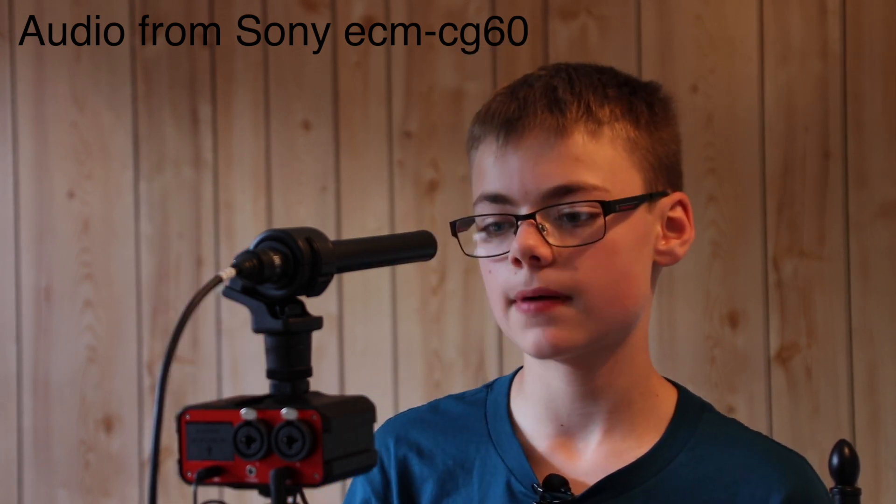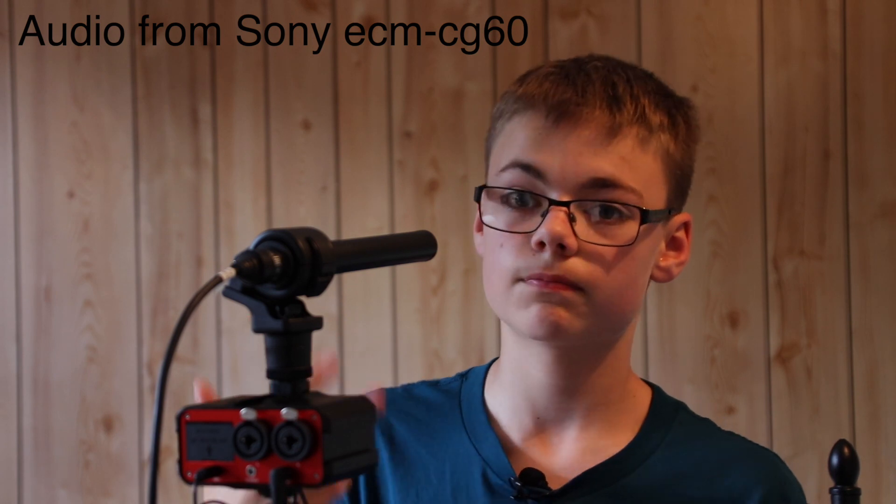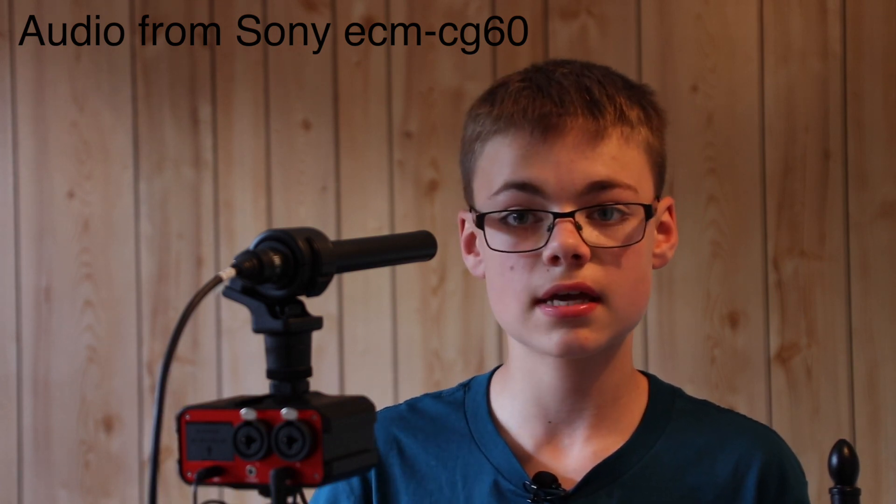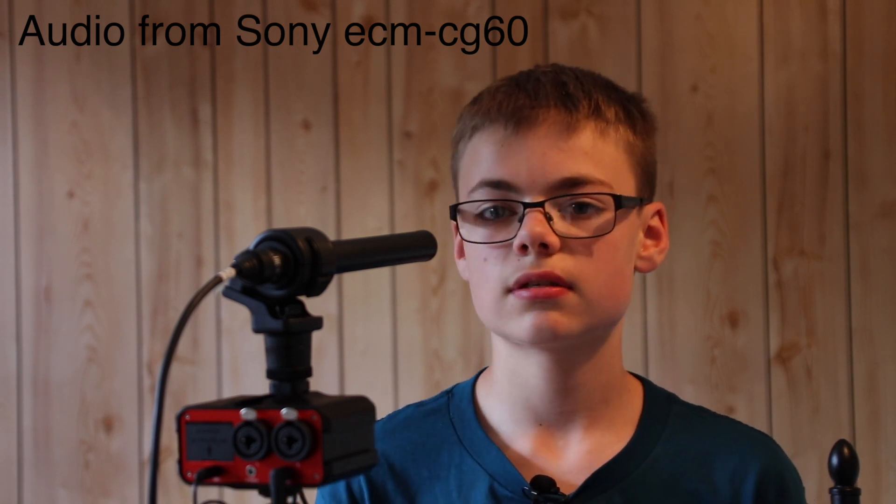The way this microphone is best used, I find, is up close for talking head shots. I've been using it as a backup mic for this video. Normally for my talking head videos, this is the microphone I go for.